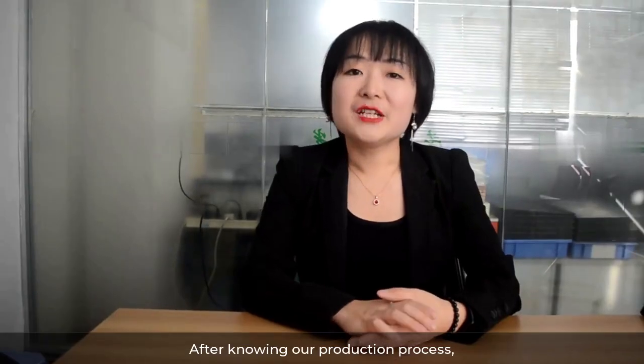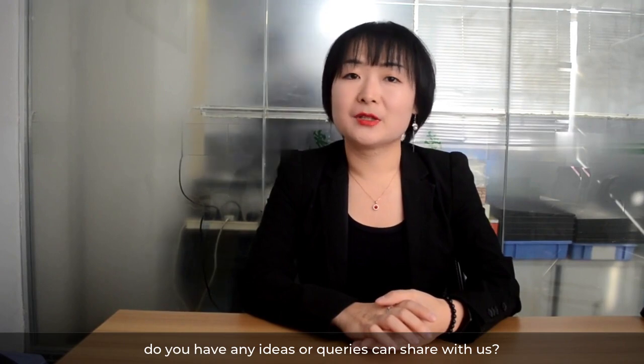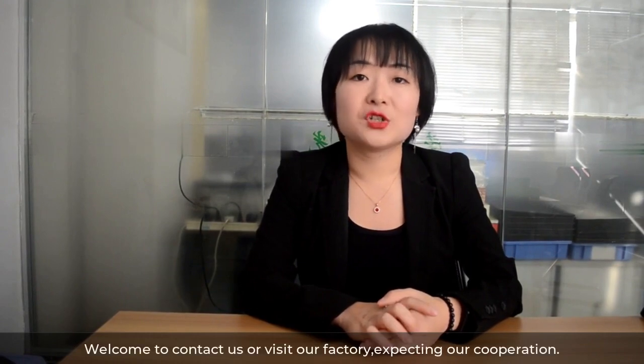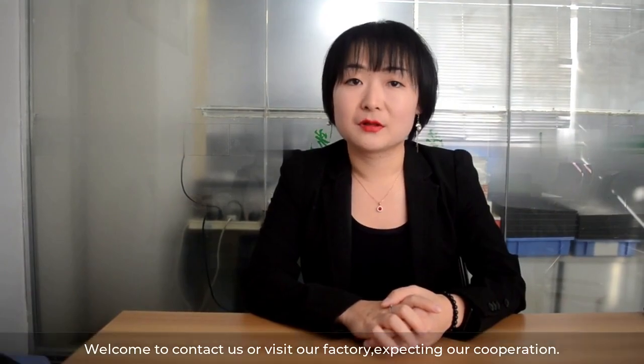After learning about our production process, do you have any ideas or queries? You can share with us any demand on LCD module design for your products. Welcome to contact us or visit our factory. We look forward to our cooperation. Thank you.